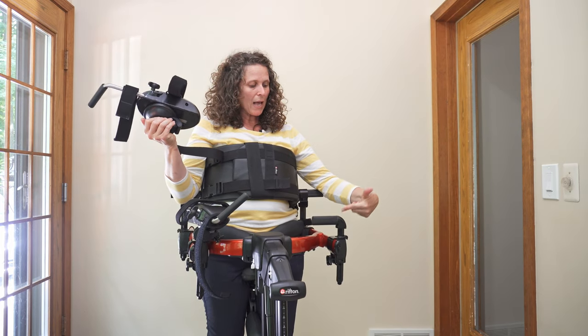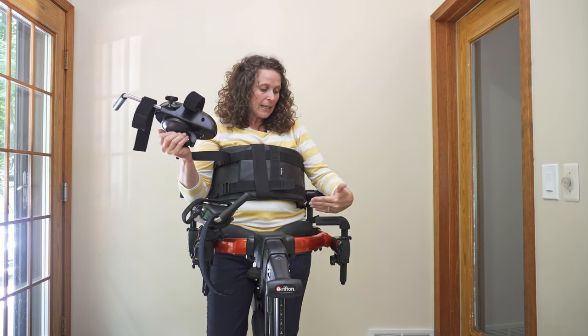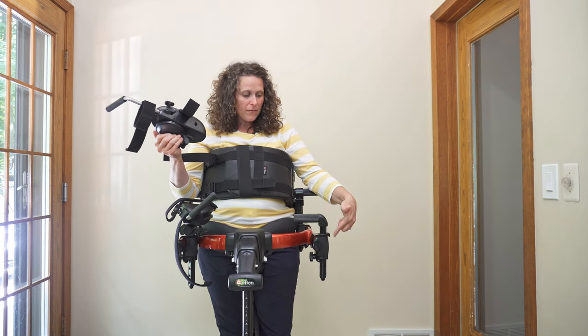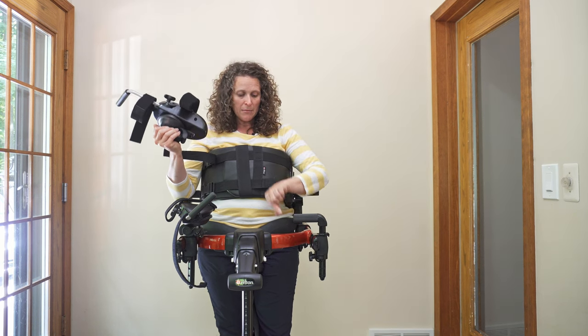You're going to want your L-bar facing in or facing out — I would start with it facing in. You can either have the bracket on the outside of the frame or the inside of the frame, depending on how large the person is that you're working with.